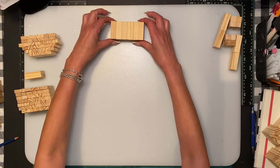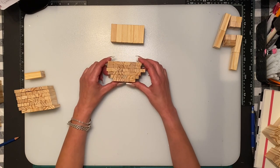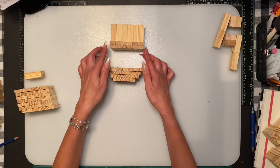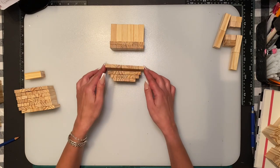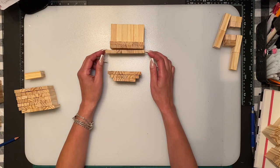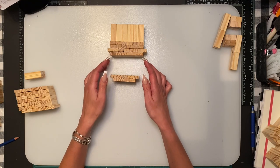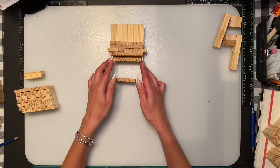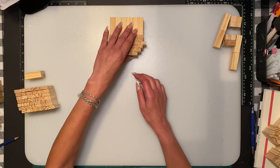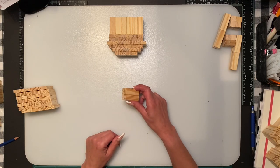We're going to do the ears at the end. The bottom part of the face starts with a row of six sideways, another row of six sideways, a row of seven sideways — you want to center them as you go down. Next row is six, next row is five, all sideways as well, and the last row is four. Just center them as you go.